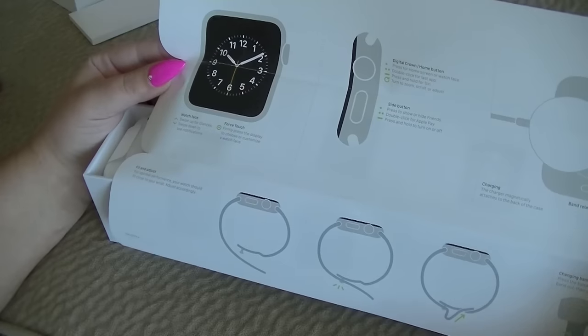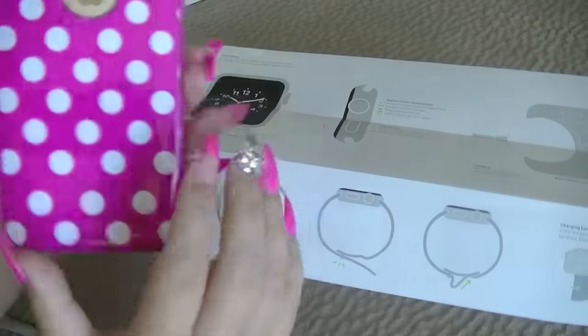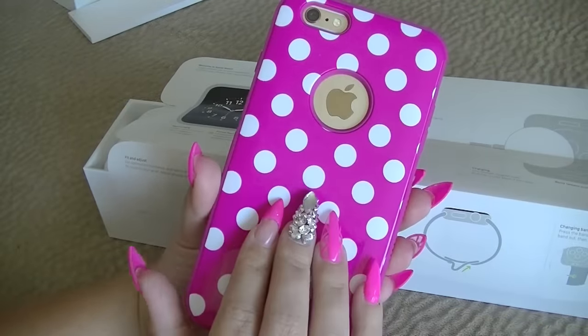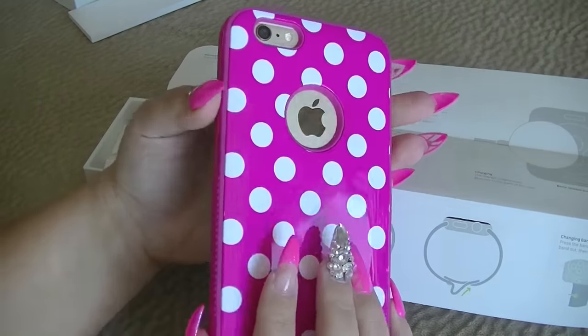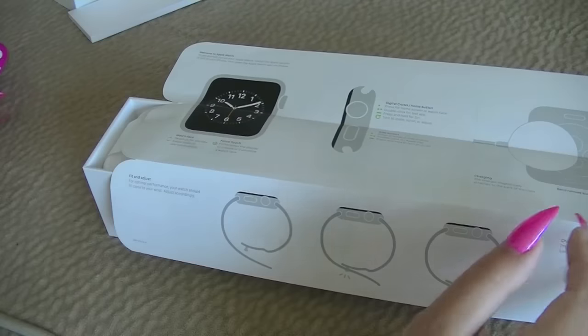I will be keeping these instructions out. So now I have my iPhone 6 Plus on deck ready to go. I'll see when I need that.